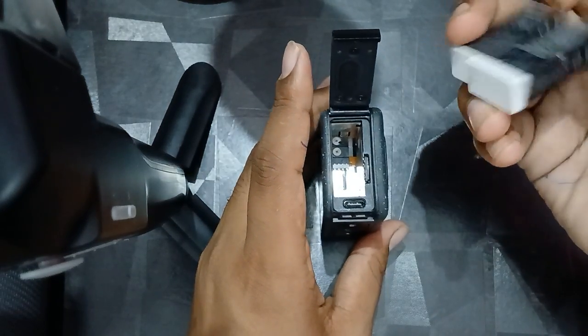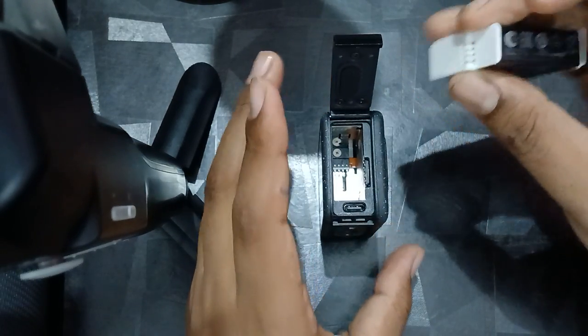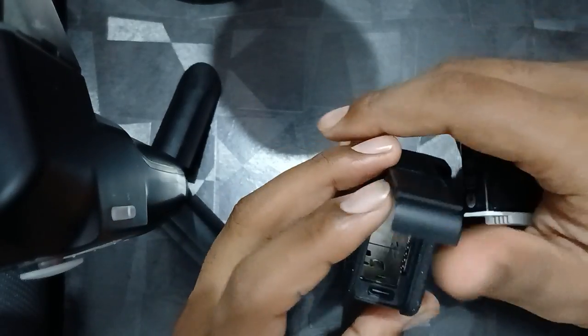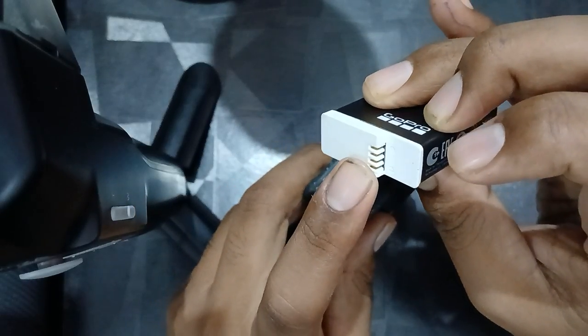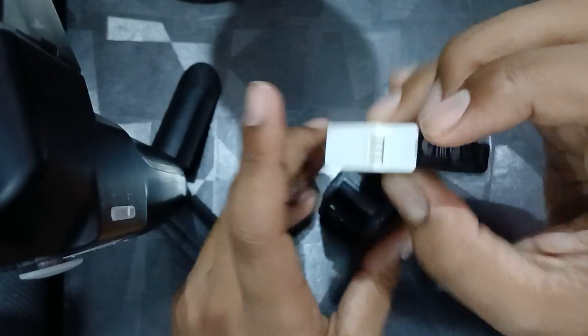Another step you can do is clean the battery contacts. Make sure that the camera as well as the battery electrical contacts are clean. You can also try to use an alternate battery.